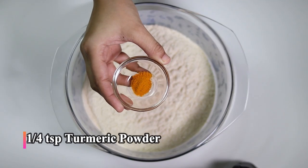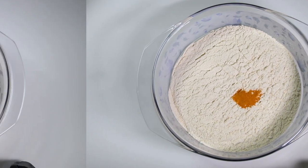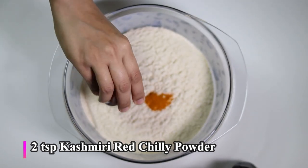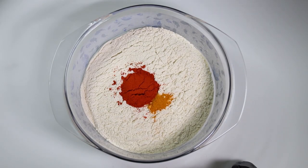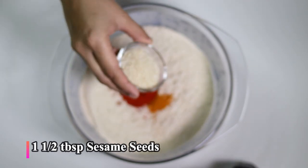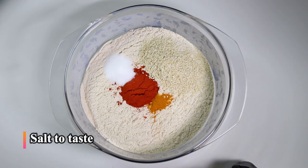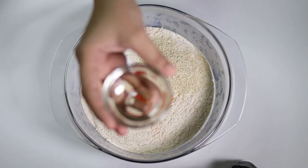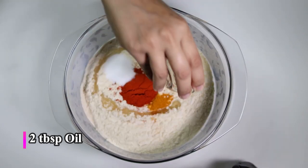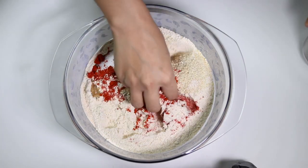Let's add one-fourth teaspoon of turmeric powder, two teaspoons of Kashmiri red chili powder, one and a half tablespoons of sesame seeds, salt to taste, and two tablespoons of oil. Now let's mix everything nicely.